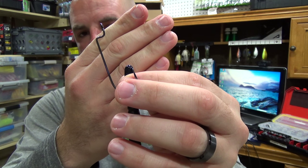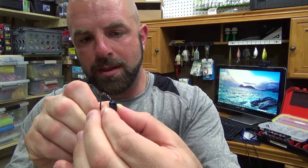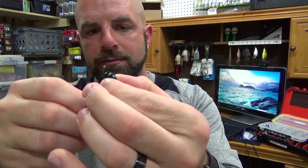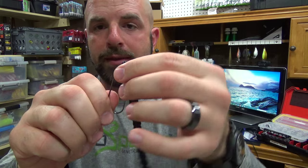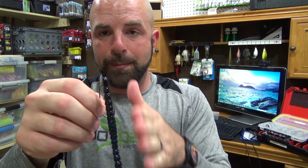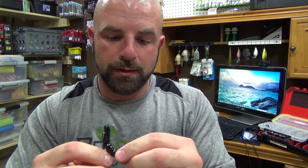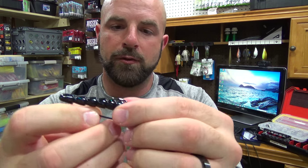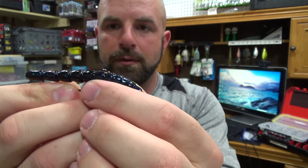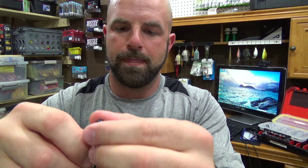First up, Texas rig. That's a round bend offset 4/0. Go in the bait, come out on that seam line, keep it nice and straight. With this bait using this hook, you can go all the way through and then bury the tip. Normally you can't with a round bend offset — if you try and bury the tip, your worm won't be straight because the point is offset from the eye. But with this bait having a taper to it, you can do it. Line it up with your thumb, in and out on that seam line, then just bury the hook point right under that rib there. Keep it nice and straight.